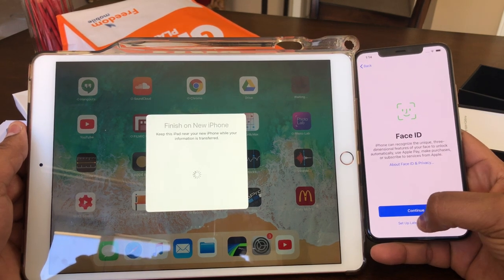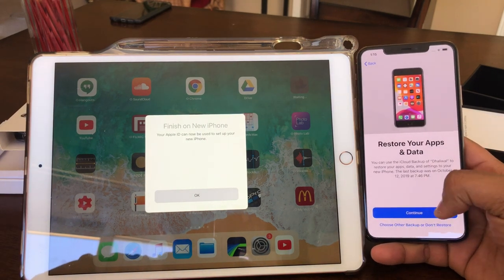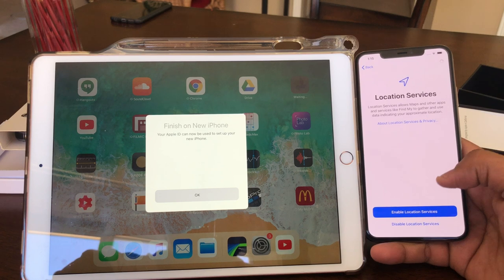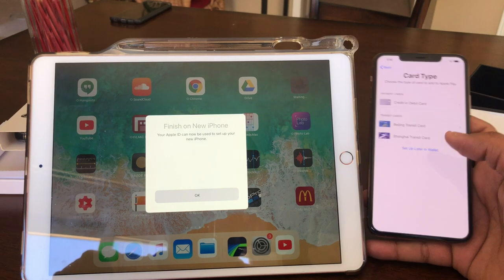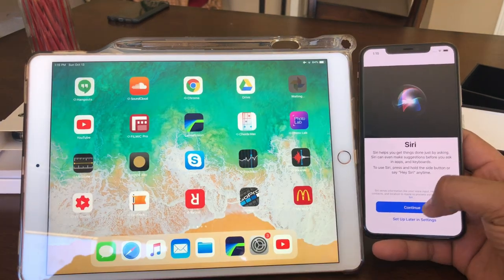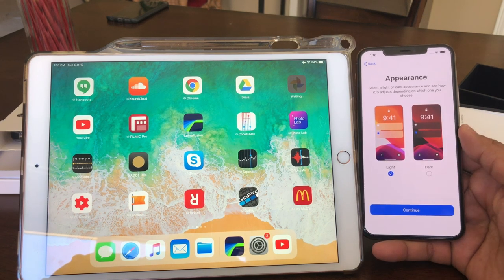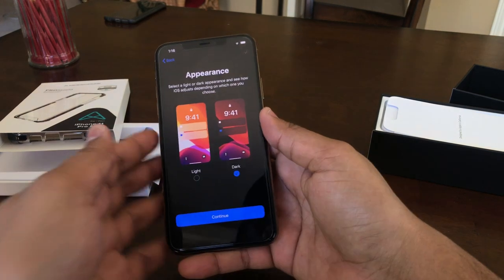Face ID — I think I am going to talk about it later, so I will set up later. Setting up your Apple ID — continue. Terms and conditions — agree. Location services — enable location services. Apple Pay — continue, I am already set up. Payment: choose type of card — Apple Pay or credit card. Siri — continue. Don't share iPhone analytics. Share with app developers. Appearance is dark — I am not going dark.